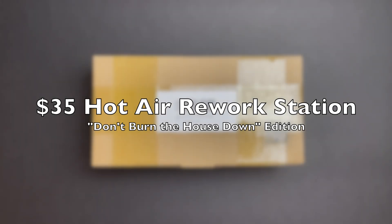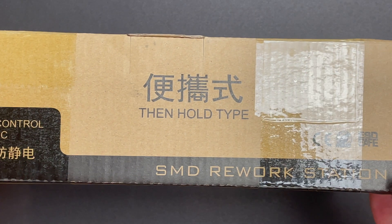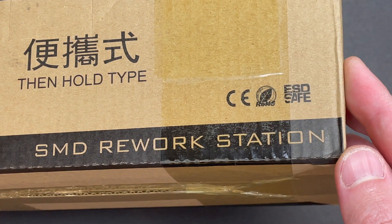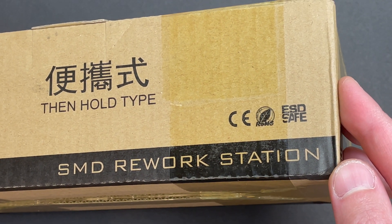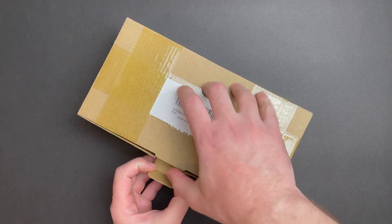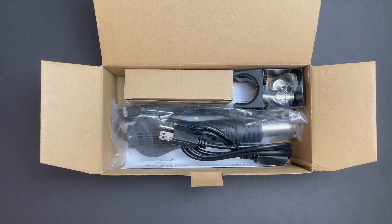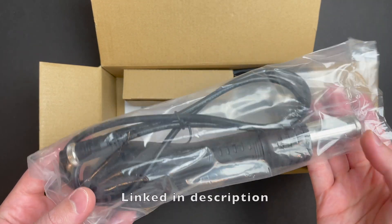I've been on the fence about getting a hot air rework station for quite some time. I've engaged with a bunch of you on a number of my repair videos who have asked me why I'm using a soldering iron and wouldn't it make more sense to use hot air instead. I've always felt it was important for me to grow into my tools, whether it's working on consoles, electronics, or tinkering in the garage. My approach has been to start with basic gear and once I can appreciate the value of what more expensive or higher quality equipment has to offer, then I can consider upgrading.